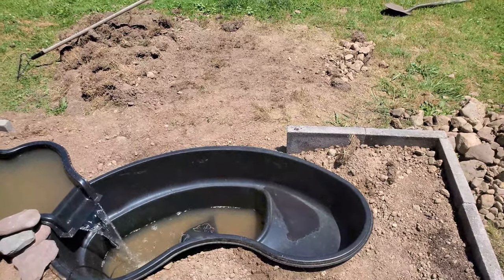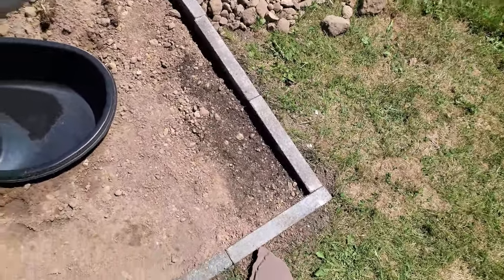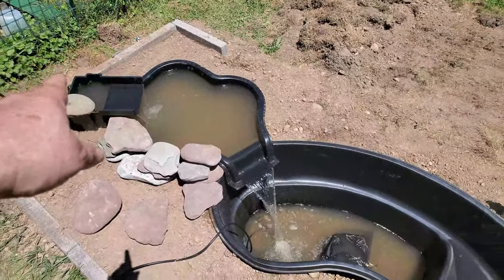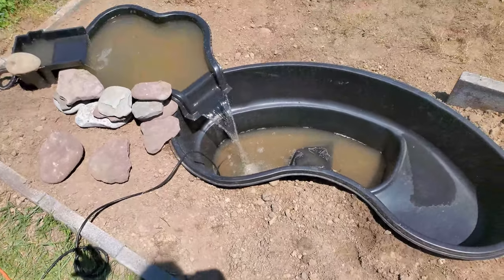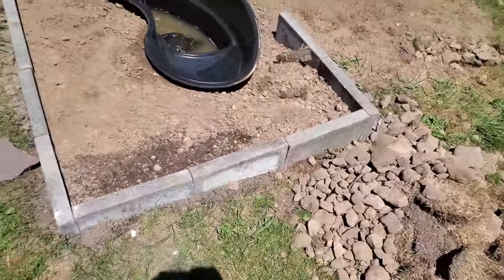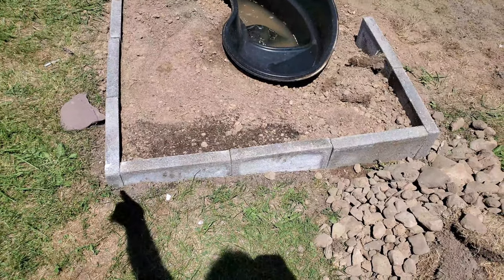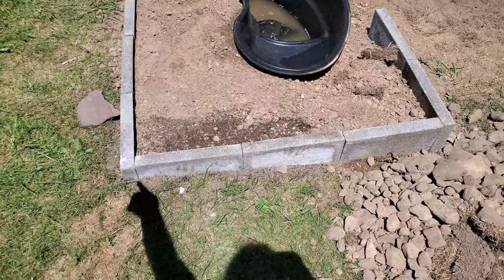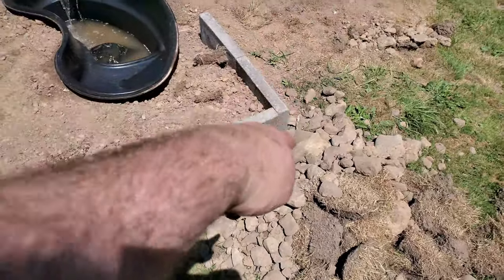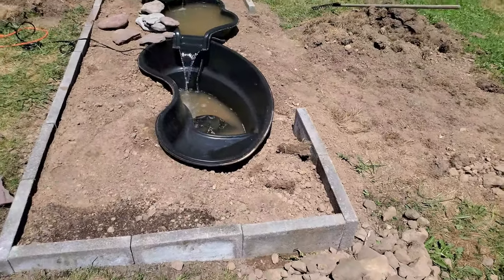They are leveled and squared, though some of them did settle a little bit. I think I'm okay with it — they're solid. There's a big slope on the property here. Over here there's about an inch difference, and I still need to fill that in. Down here there's quite a bit more. So it's a good slope, but those are leveled.